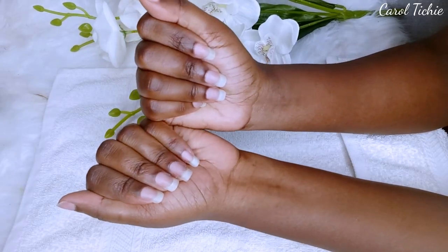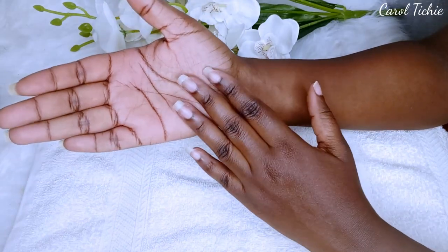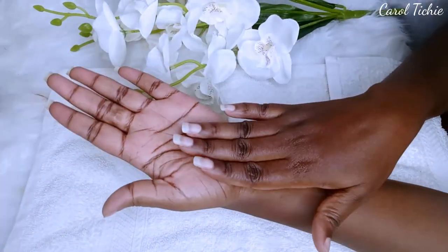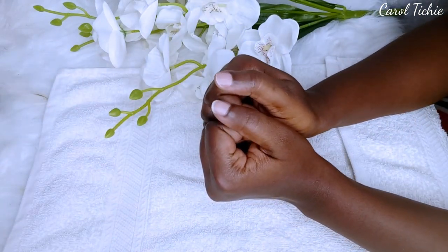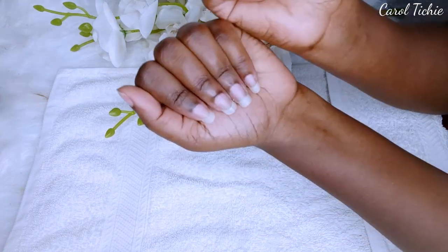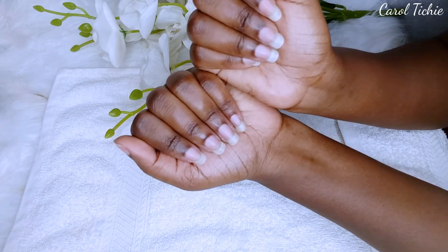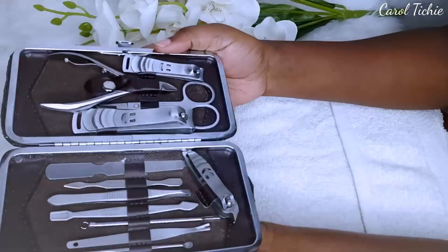Hi guys, you're officially looking at my quarantine nails. The only thing I'm struggling with are my thumbnails — they keep breaking, and I think it's because they're the most dominant when it comes to typing on my phone, so they're more vulnerable. Grabbing my manicure kit, I reach out for my nail file and my cuticle cutter.